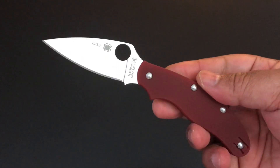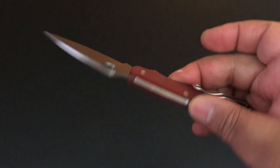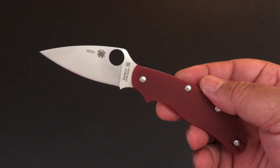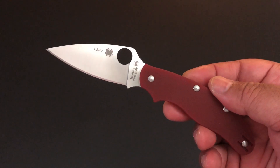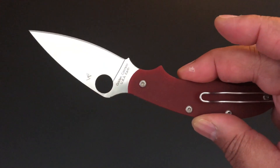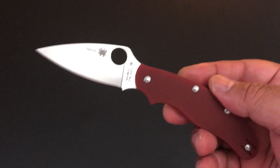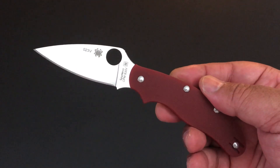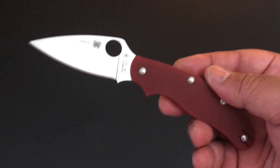This is a distributor exclusive — a distributor exclusive. I've been part of the Spyderco Collectors Club probably a year or so, a little over a year. This is the first time I had a distributor exclusive from a distributor out of the country. In this case, the distributor is a UK distributor, and it makes sense because this is the brand new Spyderco UK PK, the UK pen knife.